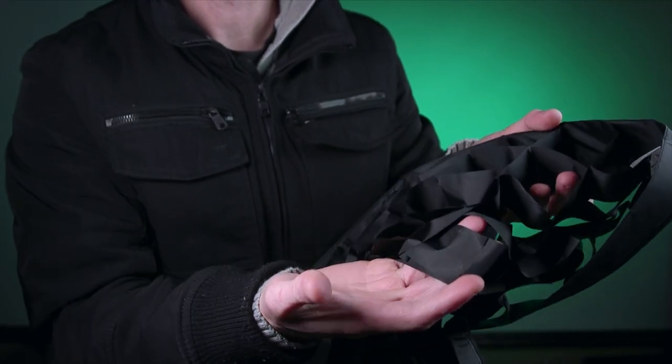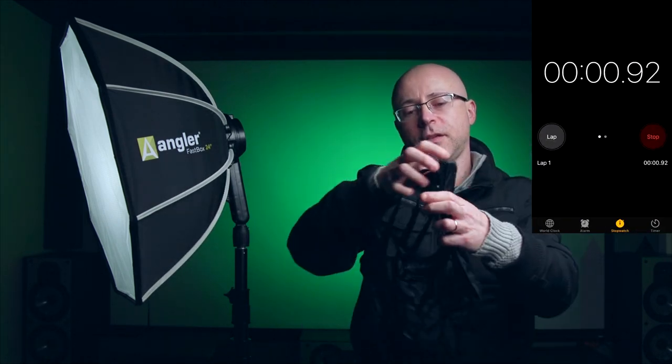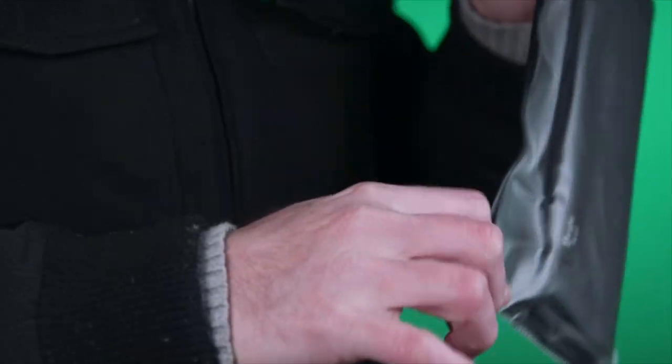But this particular grid here is made of a different material — it's made of nylon inside. And the Fastbox grid, when you open it, it looks like this. When you put it away, you fold it like that, then open this case here, put the thing inside, zip it up, done.